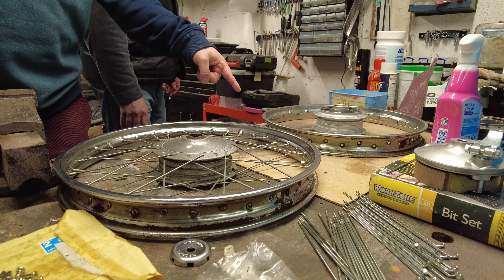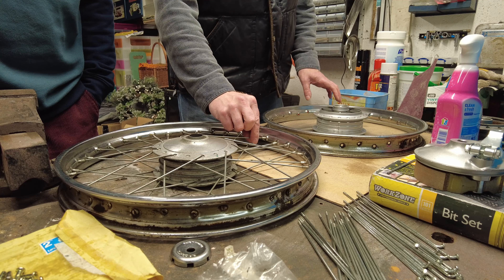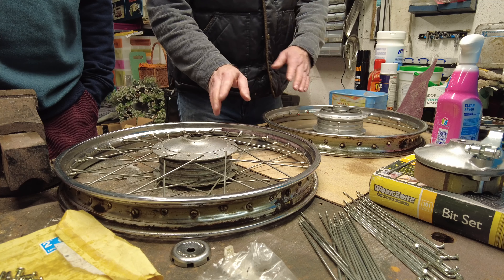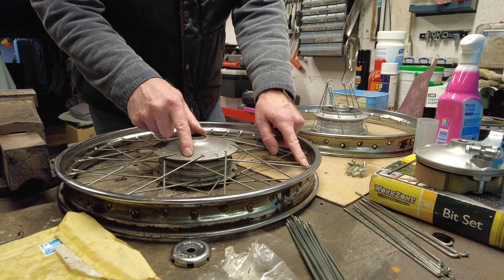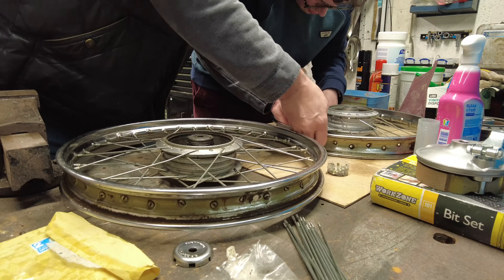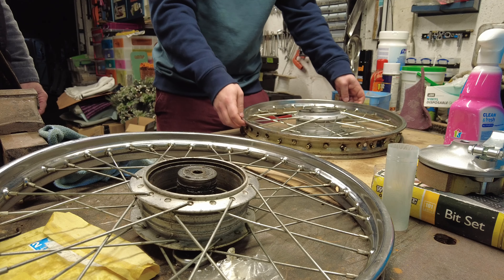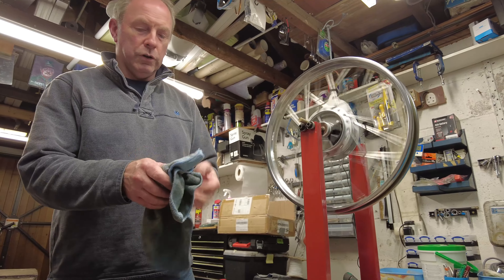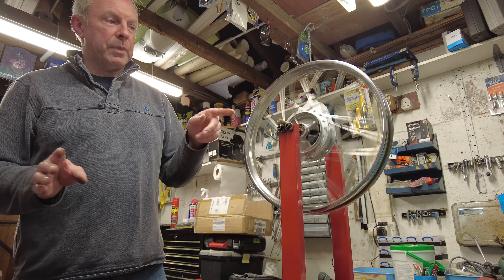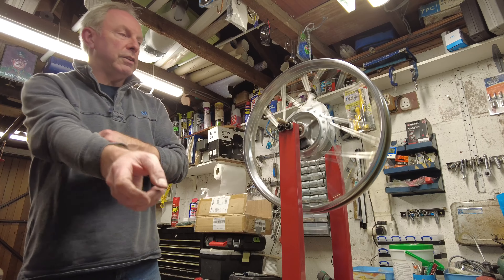The underneath ones go to the left — one, two, three, four — yeah, so that looks right. I put this on just gently enough to hold it, just to give us a little bit of tension. We discussed whether to do both sides at the same time or do all the top and then all the bottom, but they all go to the left. First thing was to build the wheel up, after which we could look at truing it so there are no buckles or kinks.